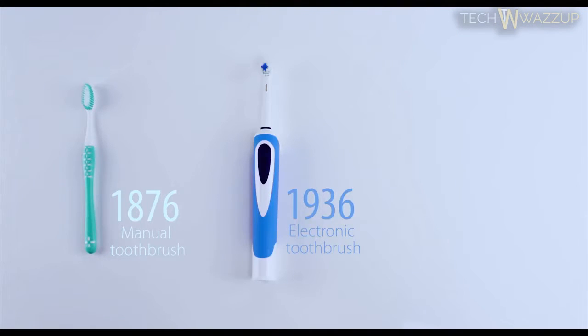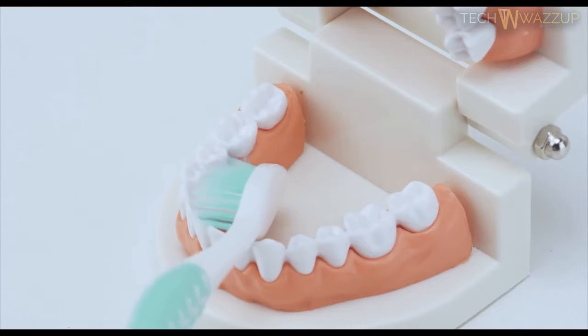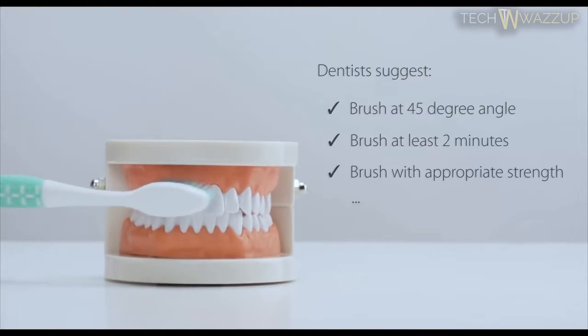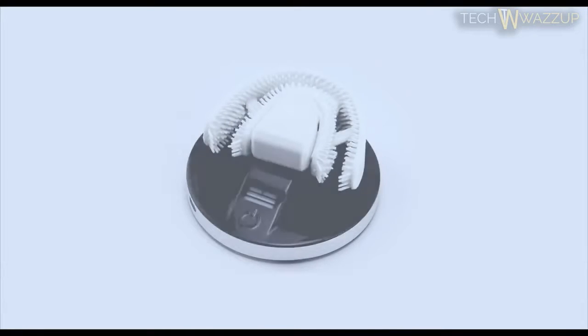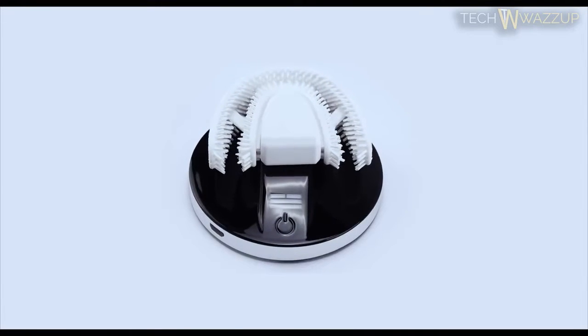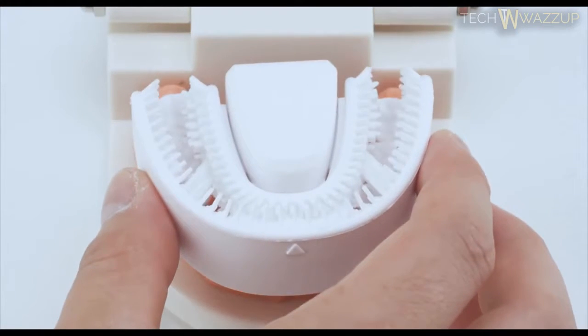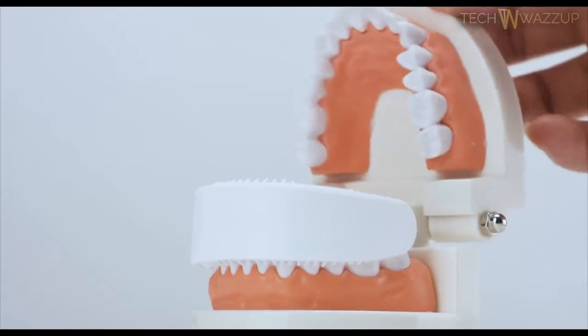We have been using the toothbrush for ages. They do a decent job cleaning our teeth. However, it is hard to brush our teeth as well as dentists suggest, no matter what kind of brush we use. Now there's Chiz, a sonic-powered automatic toothbrush invented to make your toothbrushing simple, smart, and done the right way. The revolutionary toothbrush fits your mouth perfectly and covers every one of your teeth, cleaning thoroughly and helping to protect your gums.